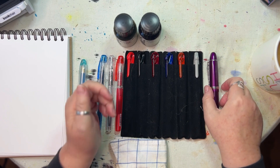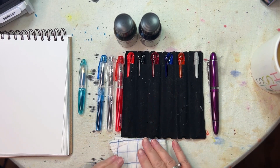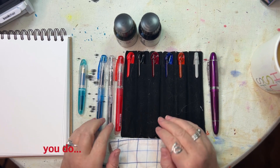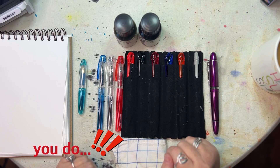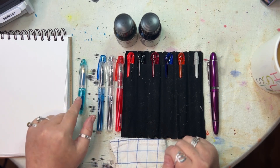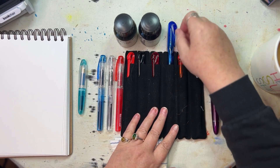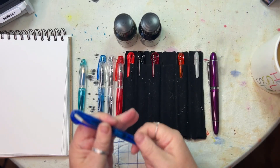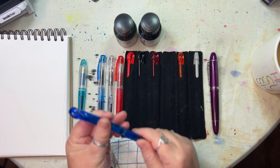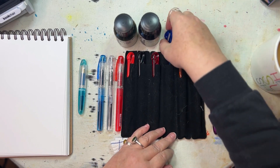I wanted to put converters in them all, but it turns out my converters won't fit, so I'll have to use what is supplied. I think you need a special converter for the Preppies, which I didn't realize. So these four use cartridges that are supplied. The Swan pens come with a converter, which I'm really chuffed about — and so does the Jinhao.